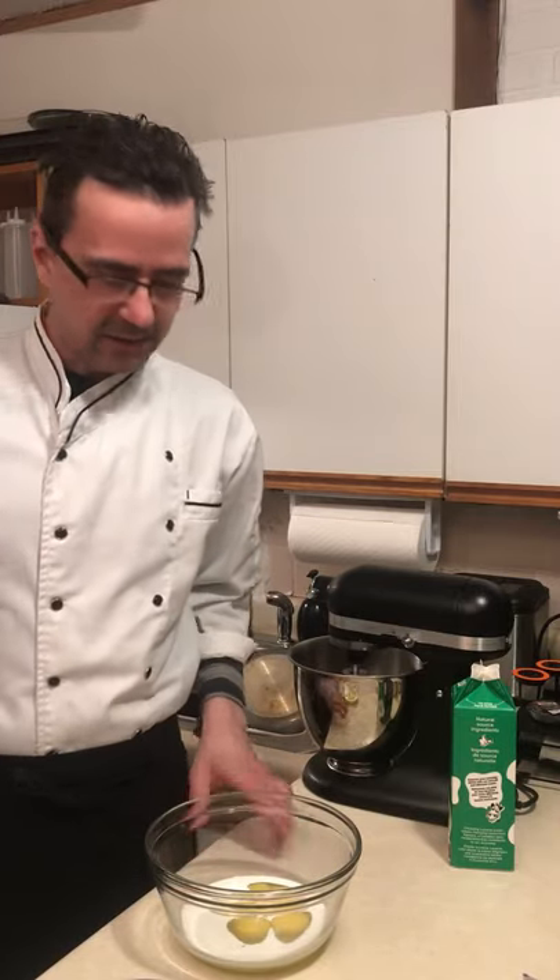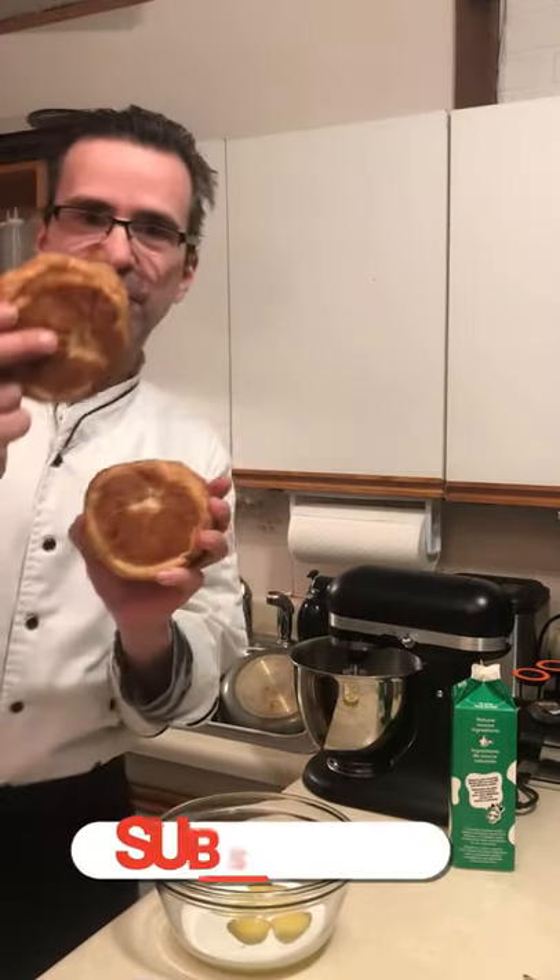Welcome to Beaumont's Cooking 101. Today it's all about the croissants — the French toast.